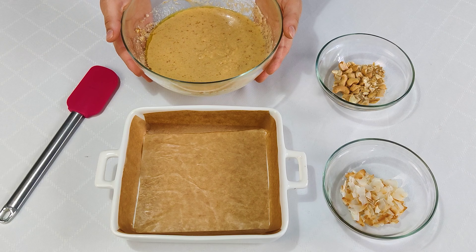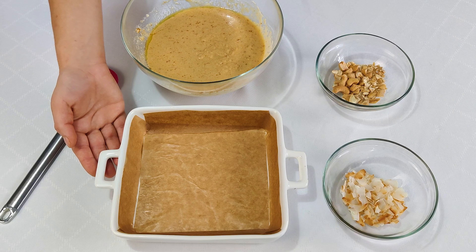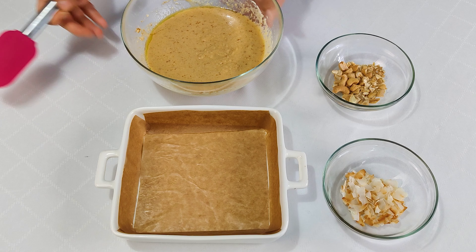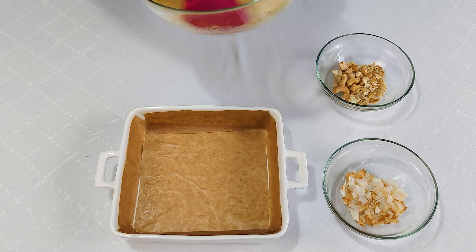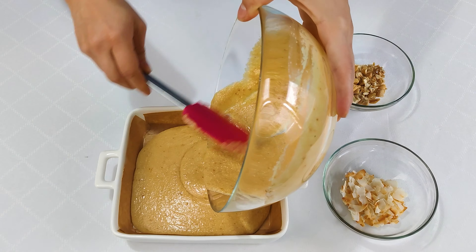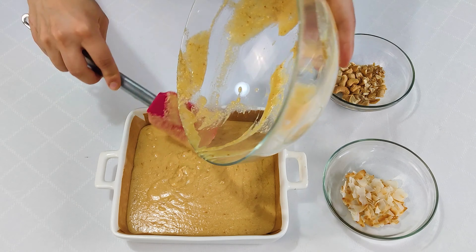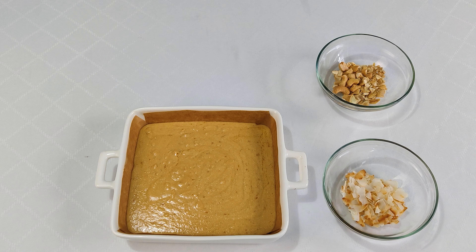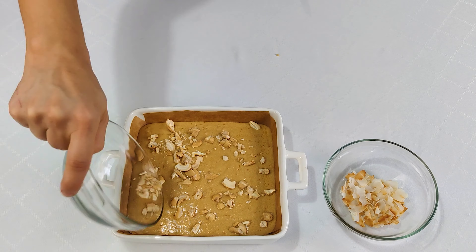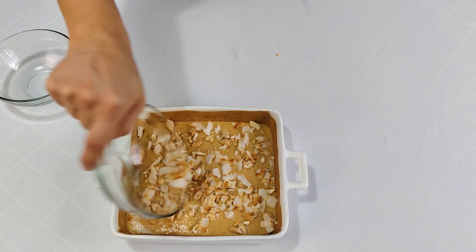My batter is ready. I'm just gonna pour it into the baking tray. My baking tray is 17x17 cm, so it's pretty small, but this is enough for this quantity. If you don't have such a small tray, you can just double the quantities. I'm gonna bake the cake for approximately 20 to 30 minutes at 200 degrees, then add the cashews and coconut flakes and pop it into the oven.